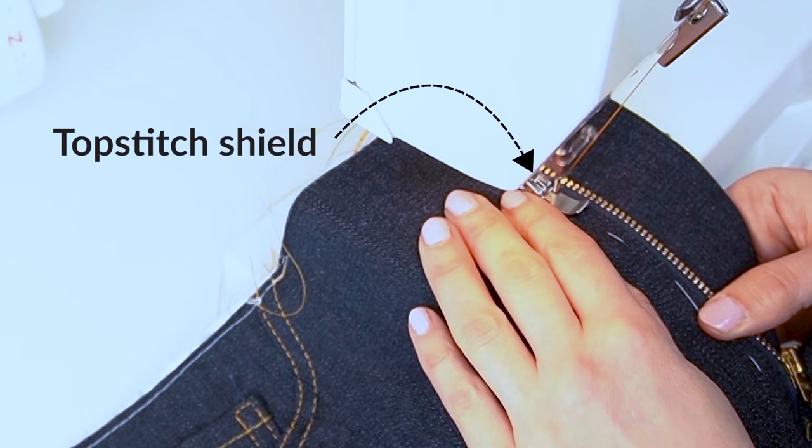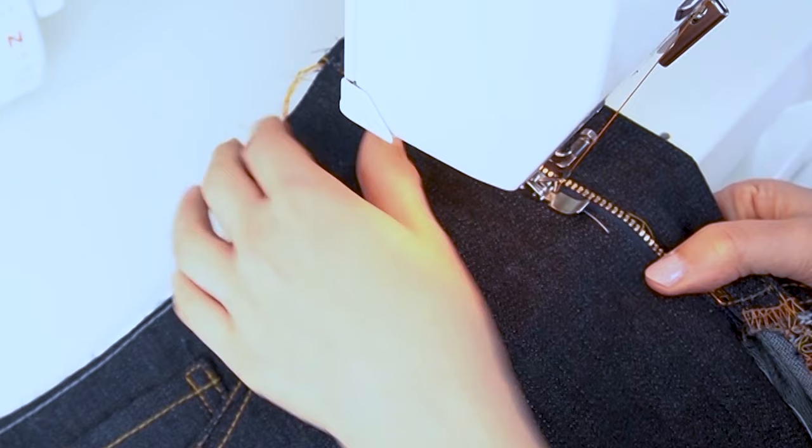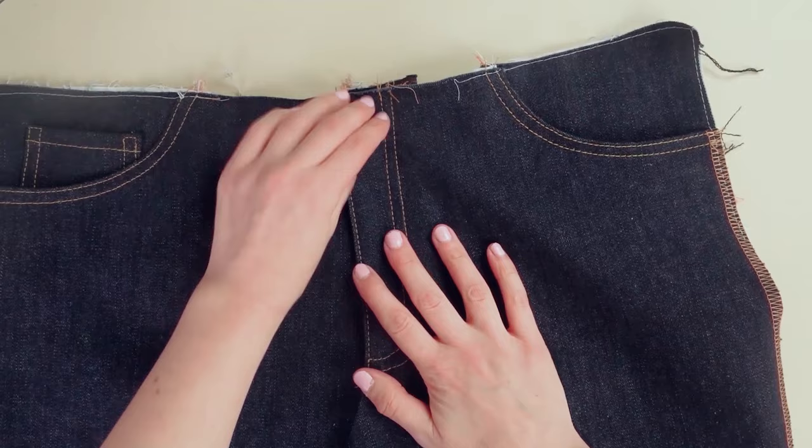If the zipper tape is fairly narrow, use a zipper presser foot so the stitching doesn't catch the coils. If you have a wider zipper tape, a standard presser foot will have enough room and can make this even easier. The choice depends on the size of the zipper you're using.